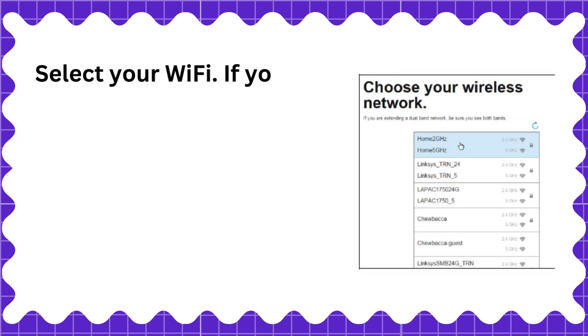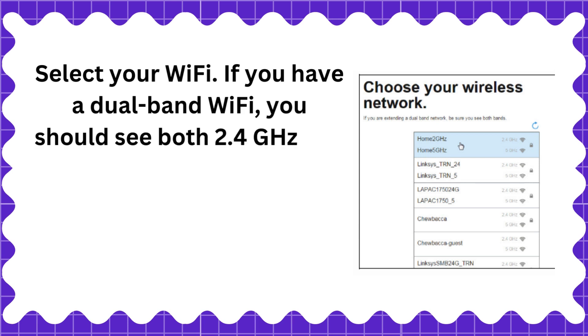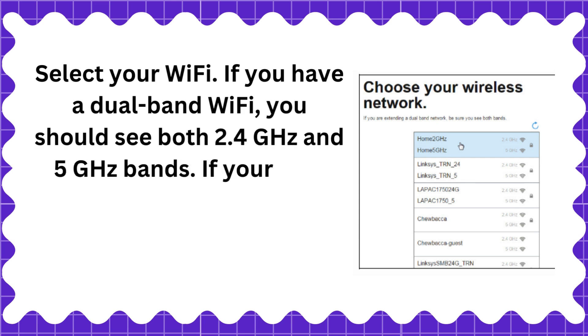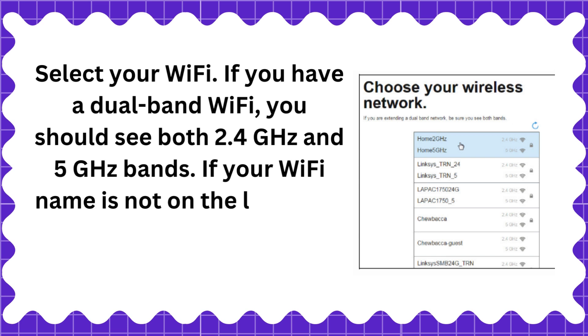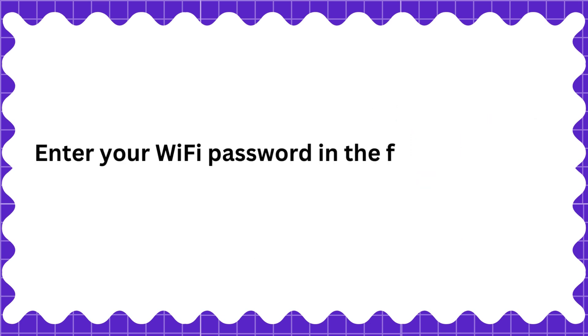Select your Wi-Fi. If you have a dual-band Wi-Fi, you should see both 2.4GHz and 5GHz bands. If your Wi-Fi name is not on the list, reset the range extender and go back to the first step. Enter your Wi-Fi password in the field, then click Next.